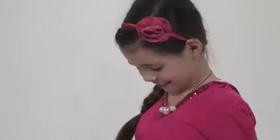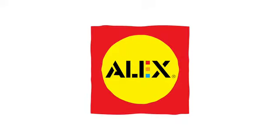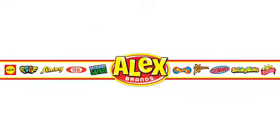Creates 10 different designs. Makes bracelets or anklets, whichever you prefer. Recommended for ages 8 and up. Alex Toys is a part of the Alex Brands family.